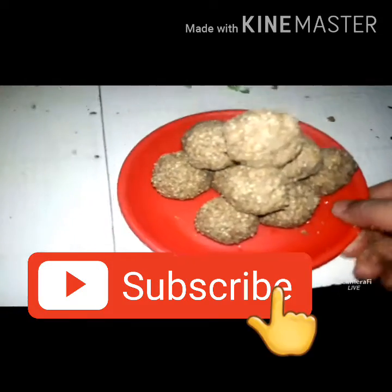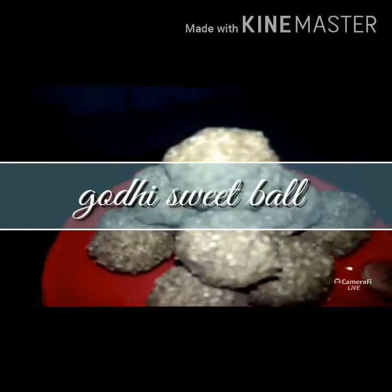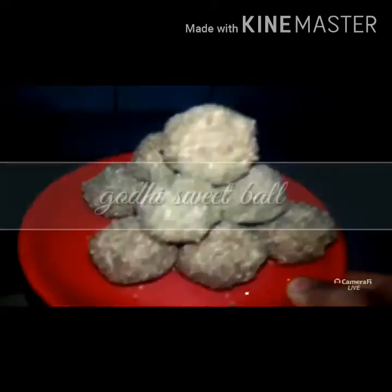Welcome to my channel and subscribe to my channel. Today, I am going to cook 3 ingredients.